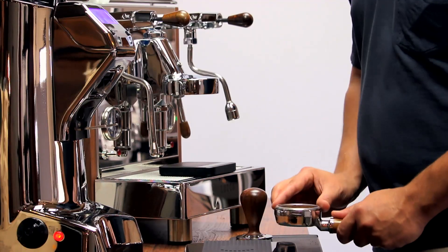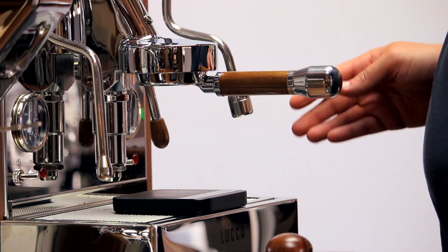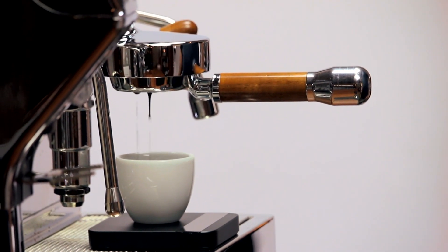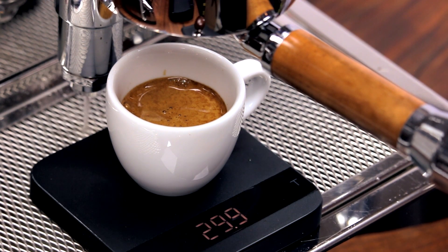At the end of the day, a grinder is only as good as the shots it produces. When it comes to flavor, the KRE stands toe to toe with its more expensive commercial rivals. Our shots had unparalleled clarity and consistency without any of the sour bite that can be produced by lesser conical burr grinders. Fruit notes take on a jammy richness and chocolate undertones shine with pleasant acidity, more like a dark chocolate or premium cacao.